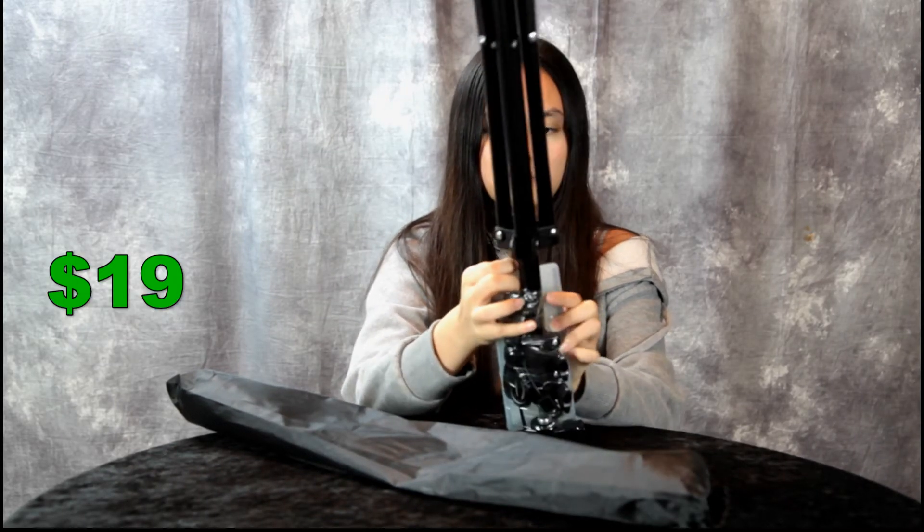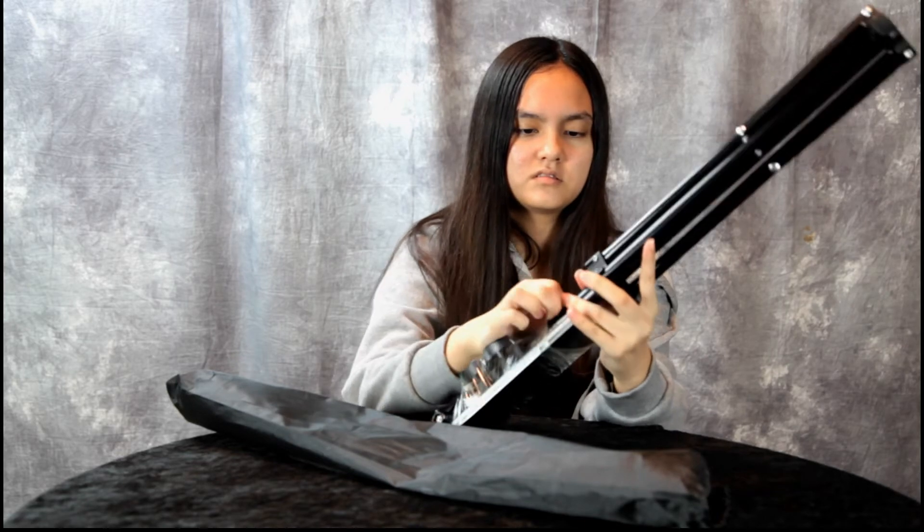I got it on sale for about $19; I believe it normally sells for about $29. Go ahead and tear that plastic off — Annalisa wants to see how this light stand works.